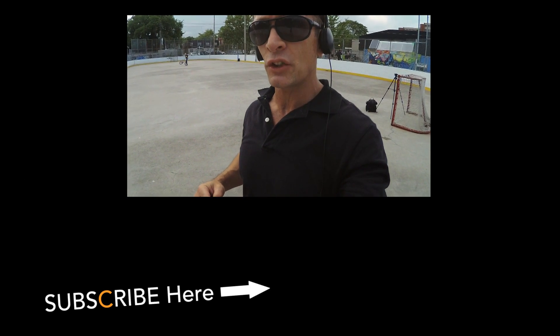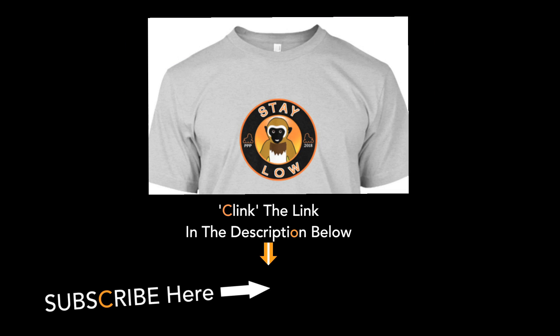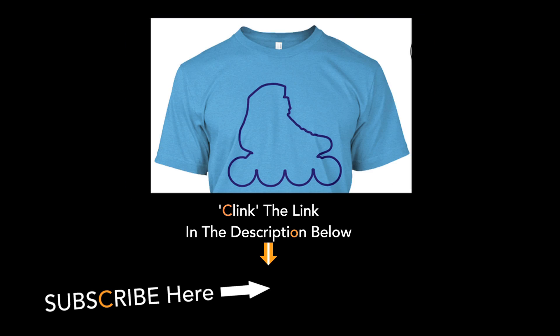Check out my Teespring collection — there's quite an interesting array of t-shirts. It's getting a little bit goofy.